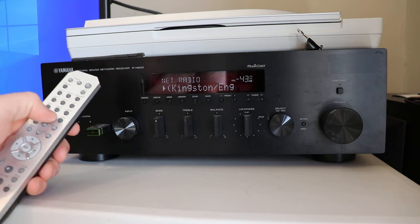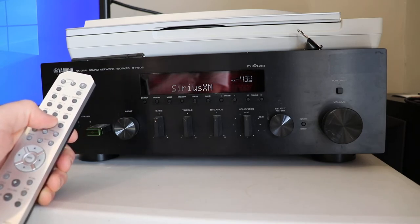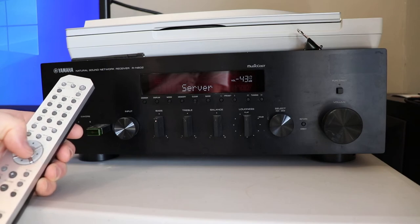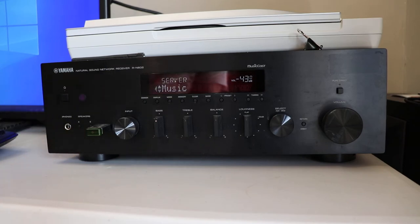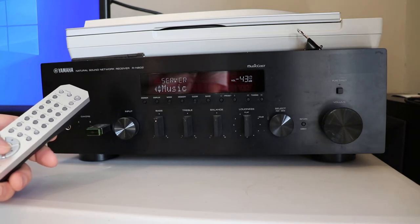When you go into Net there are other options here. I haven't set up any of these, and to be honest our server — the actual server computer right here — I don't think there's any music set up on it right now, but I could be wrong.